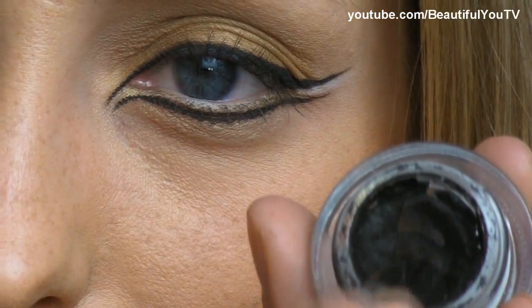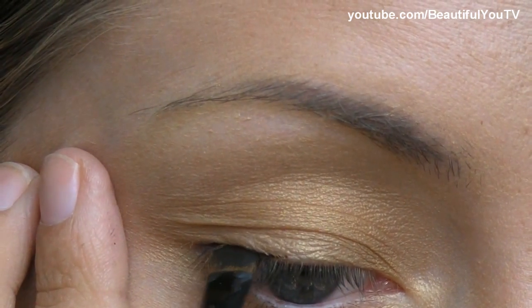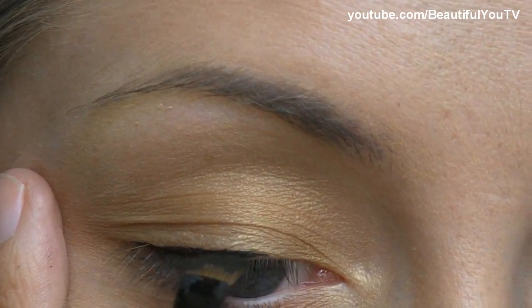Now it's time for the eyeliner. I'm taking the angled brush by Kix and Black Track Fluid Line by MAC, which I apply to the brush, and I start off my common eyeliner routine. I start off with the outer corner and move to the center.